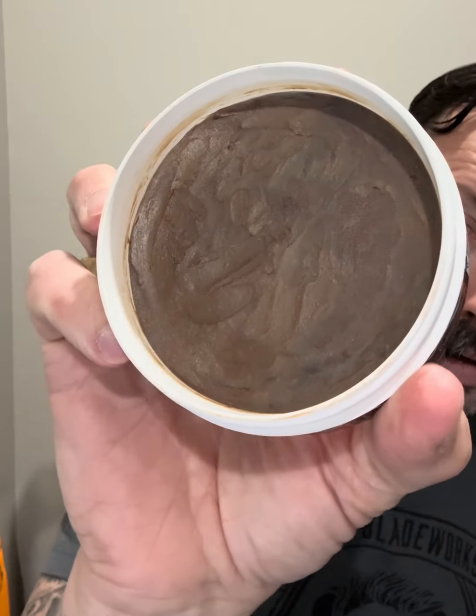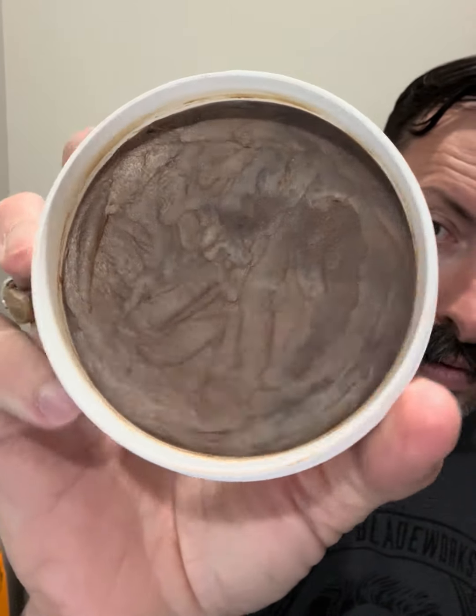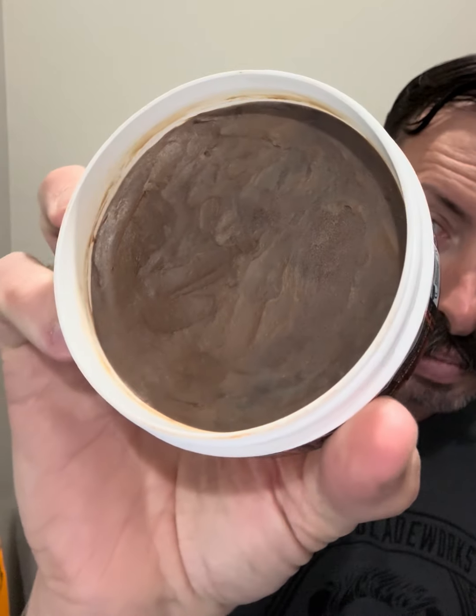I only have a few soaps and I'm definitely loving tallow soaps over vegan soaps. Like I said, I'll get into the tallow benefits, but all my soaps are very light colored — this one is very dark, which is really cool. I haven't had any shave soaps like that. So let's give it a smell.